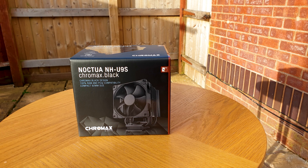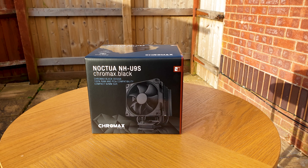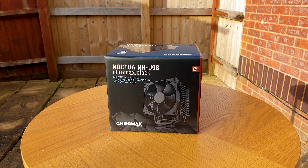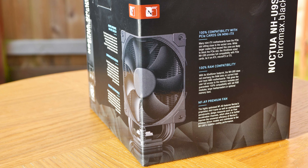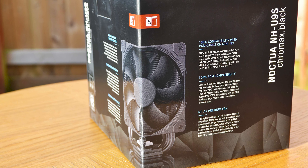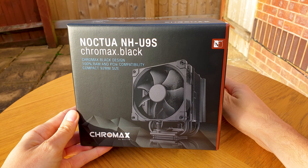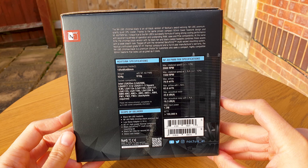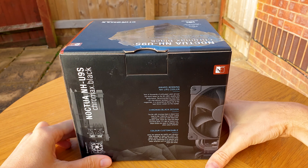As per all of the new Chromax Black Series products, we have the new theme design, thus the presentation is perfect and a joy to explore and read. Take this small eye-catching detail for example, where the visual depiction of the product is visible on two sides. Then every other side of the box has information regarding the main highlights of the U9S, the accessory list, and the full heatsink and fan specs.